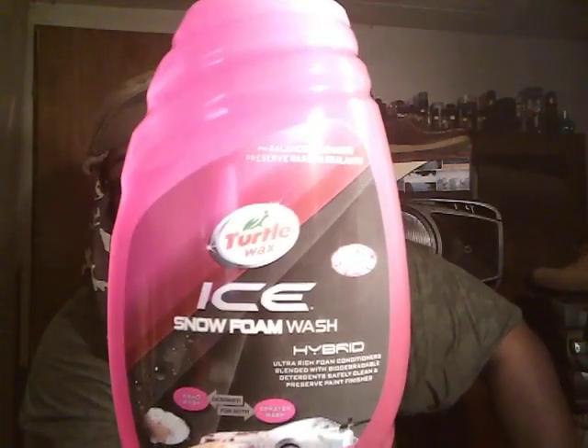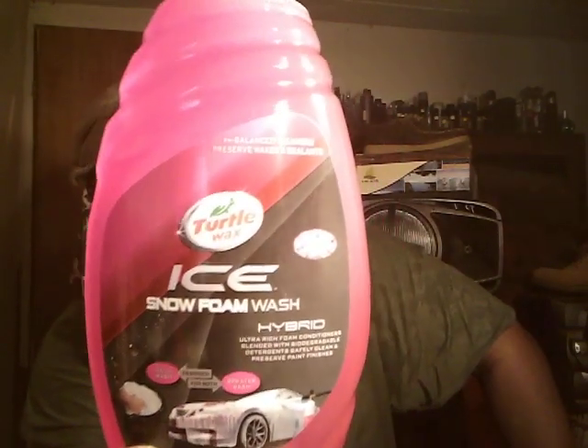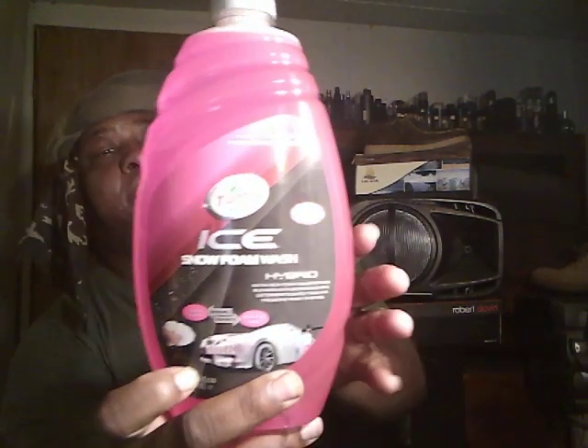I'm gonna put it in the foam cannon and in the bucket so you guys can see what it'll do. If you're new to my channel, don't forget to comment, rate, subscribe, and share my videos with your family and friends. Till next time — Turtle Wax Snow Foam Wash. See y'all on the next video, I'm out, peace.